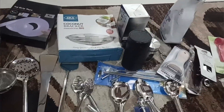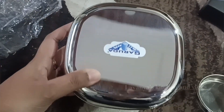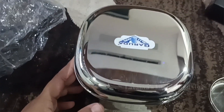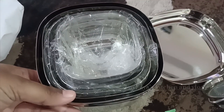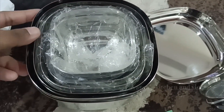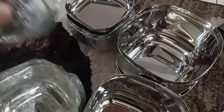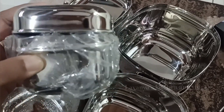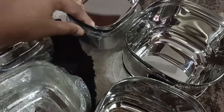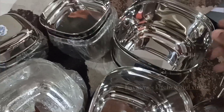Here is a 5-box set. We will set these boxes in the fridge. We will show all these boxes and store them. The total box set is $1,500. It has a strong steel box.